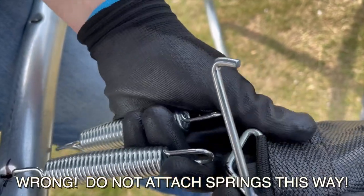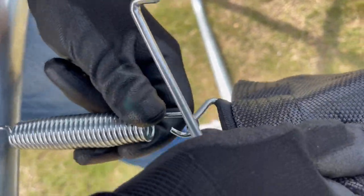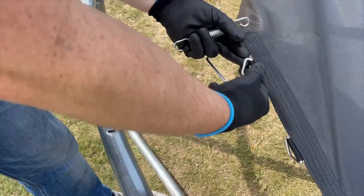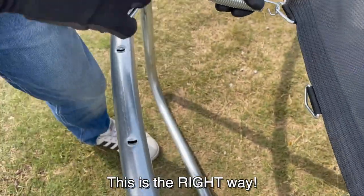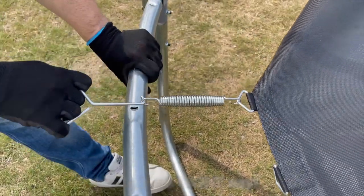Here's a tip I learned the hard way. Instead of attaching the spring to the frame first and then trying to pull it to the mat side — which is wrong — be sure to hook the spring onto the V-ring first and then use the spring tool to pull the other end to the frame. It will be much easier this way.